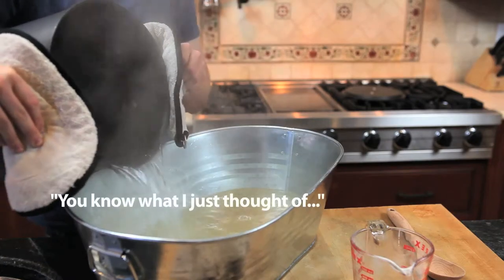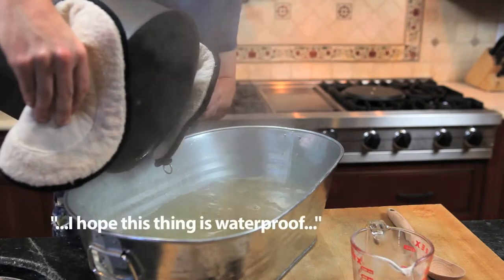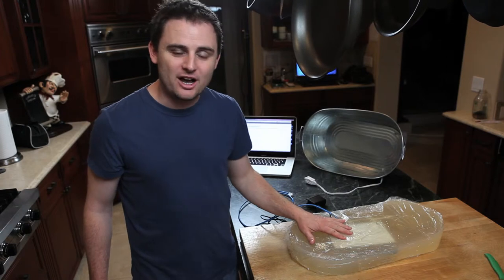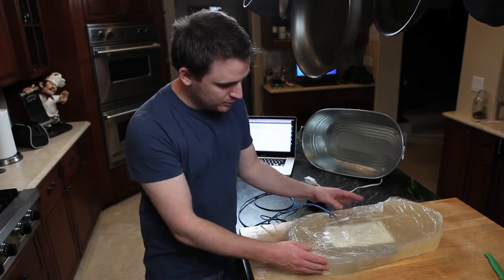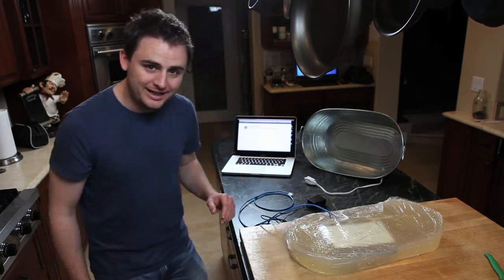You know one thing I just thought of? I hope this thing is waterproof. Now that we got our D-Link DIR-655 out of the container, it's still in jello mode. We wrapped it in some saran wrap to keep it all together. Now let's plug it in and see what we get.